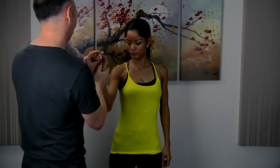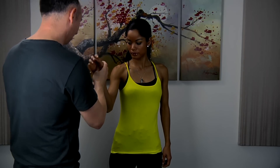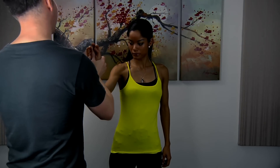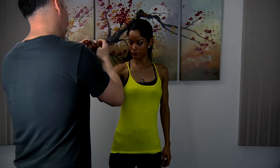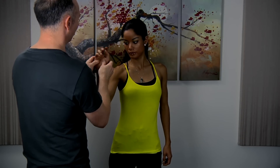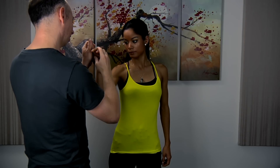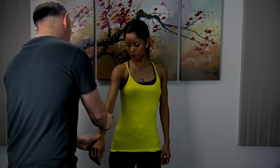Just relax. Hand massages are very underrated. For me, hand massage is one of my favourite things. Just relax, that's it.